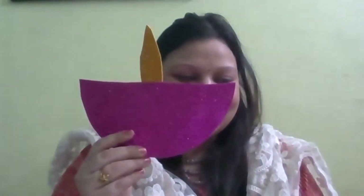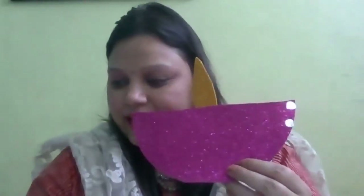So now can you see our diyas are ready! Humane bana liya. Now we will decorate these diyas - diya ko decorate karenge with the help of these circle shape mirrors, or you can decorate it with beads or other material also. Let's start - use fevicol and apply some on the back of these circles, and now paste them like this in sequence. You can decorate it the way you like!